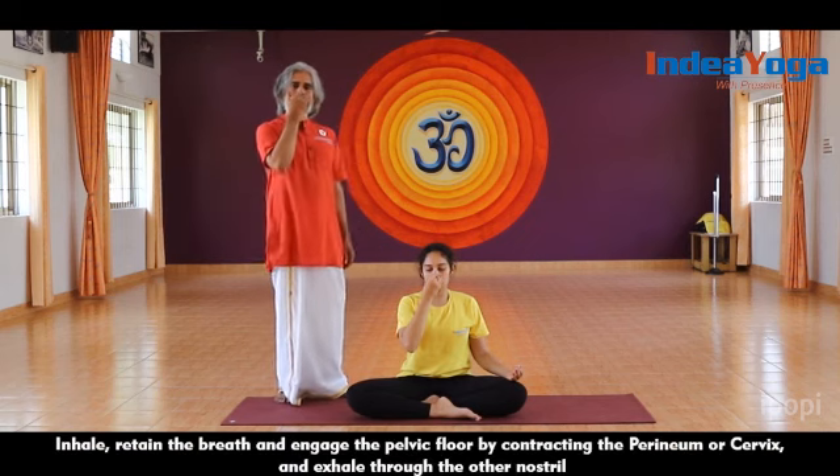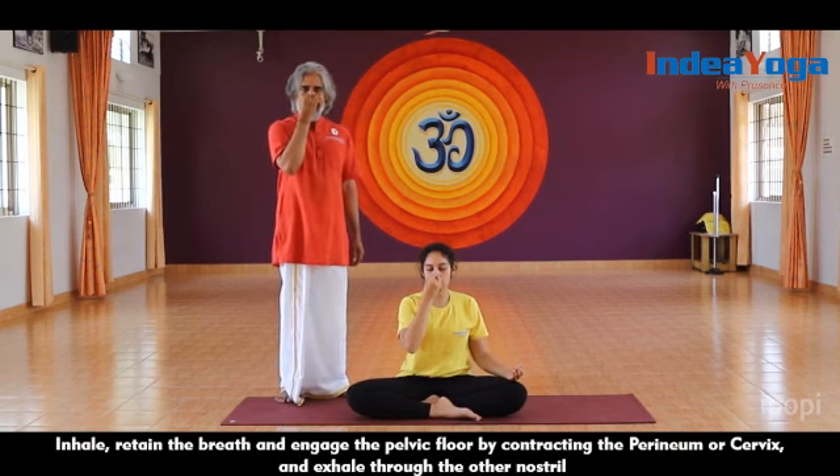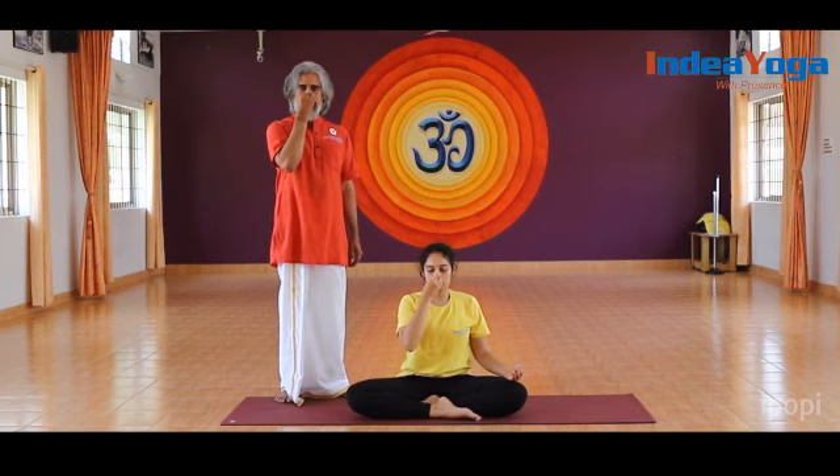If it is very comfortable, the next step they can do: inhale, retain the breath, and engage the pelvic floor — this is called Moolabandha. Retaining that, exhale and release. Inhaling through the right, again retaining with the pelvic floor contracted, exhaling through the left. Moolabandha can be gradually applied with Nadi Shuddhi — it becomes more effective and stronger to continue.